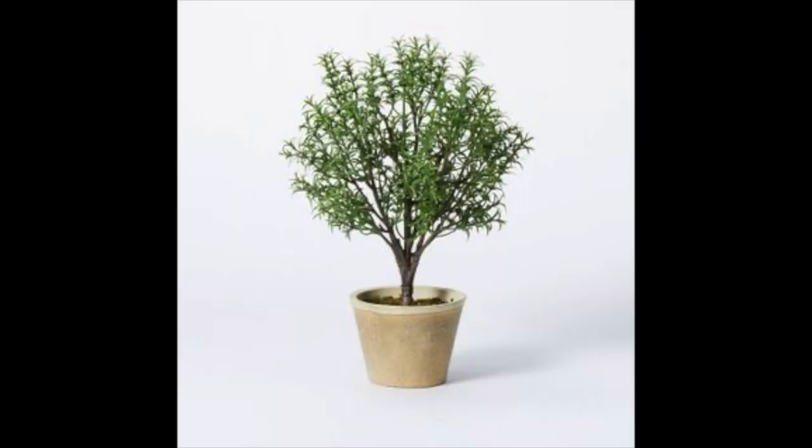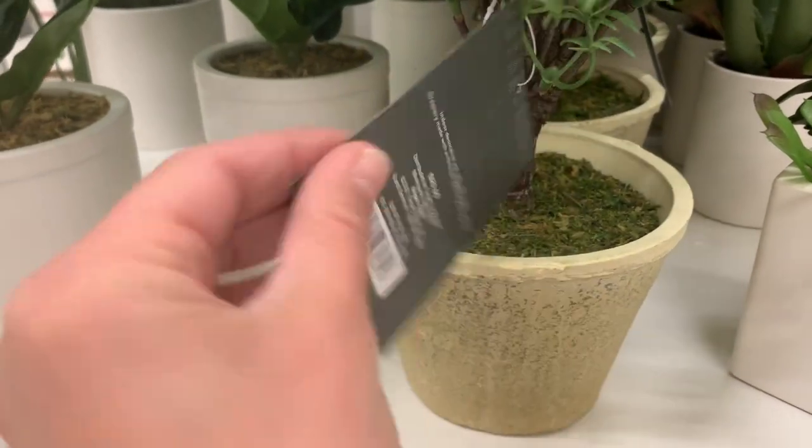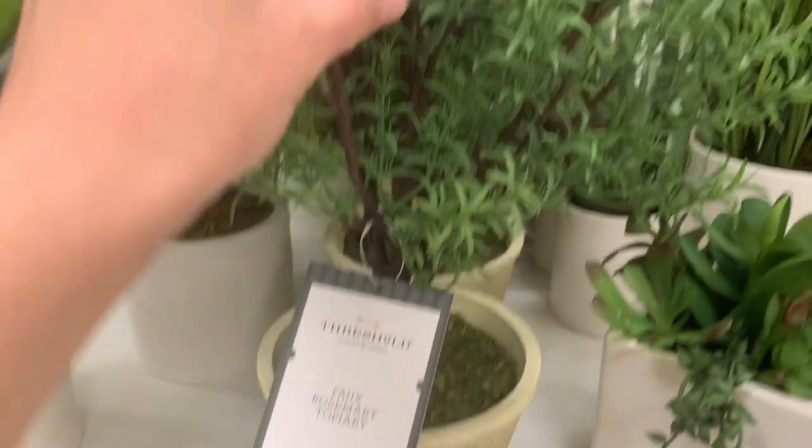Her foliage in this line I actually really enjoyed. I do have this rosemary bush that I purchased from this line. I want to stress it does not look realistic up close — it has a very faux look — but how I have it styled is in my kitchen behind my cookbook. It adds fullness, texture, and color to a little nook. I love that it's a rosemary bush — a different texture and color from all the olive stems I already have, so it adds visual interest.